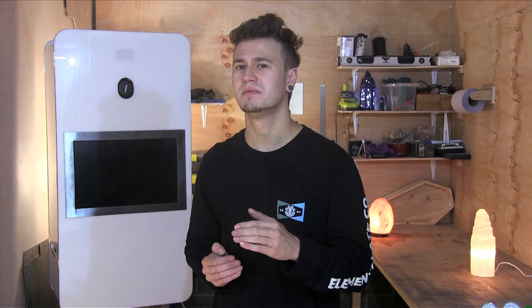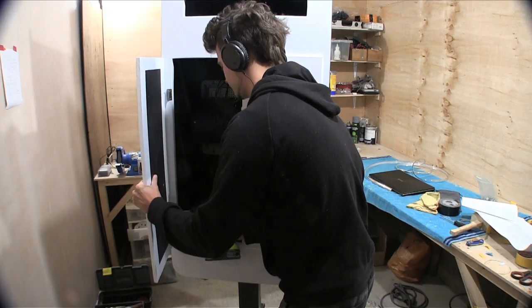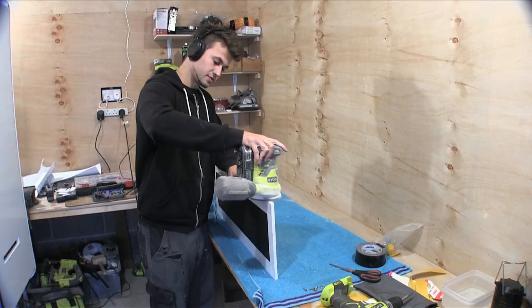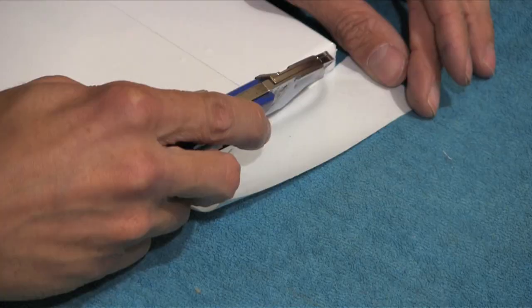You know when something's going too well and you feel like something bad is going to happen? The doors don't close guys, the doors don't close. So, all of this happened.